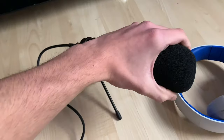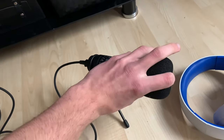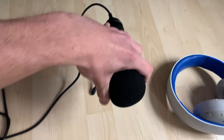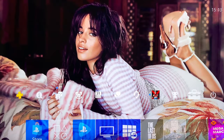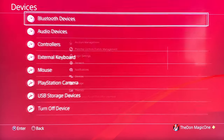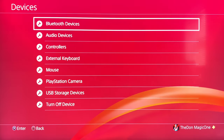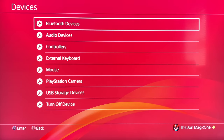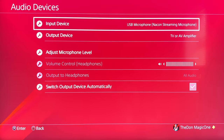You've got to set up the audio on the actual PlayStation settings itself, and I'm going to show you the best settings for live streaming on this PlayStation right now. So here I am on the PlayStation home screen. You go on Settings, you go on Devices. The PlayStation Nacon mic is already set up to the PlayStation. You go on Audio Devices, and as you can see, because I've already set this up, the input device shows USB microphone — Nacon streaming microphone.